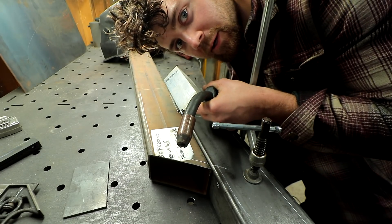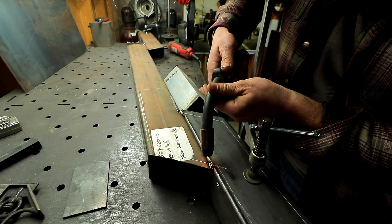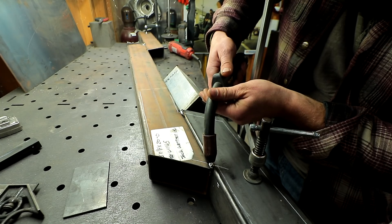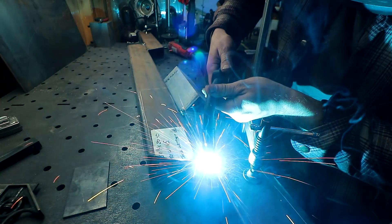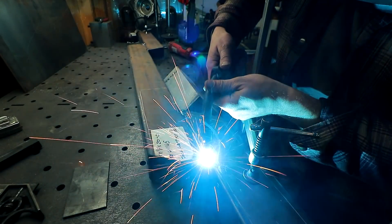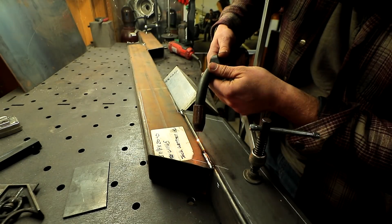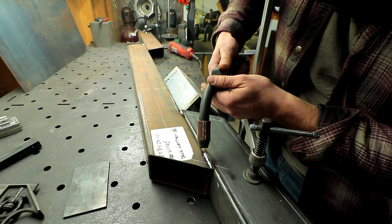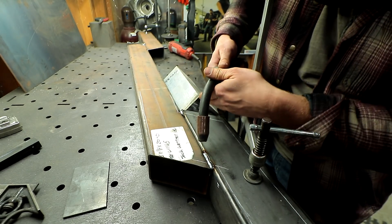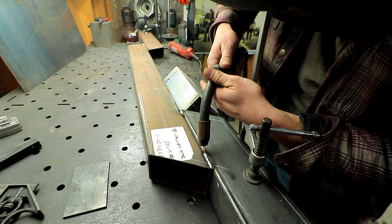Alright, here we go — first time attempting welding. Nothing TIG. You got too far away, so go a little bit slower, keep the nozzle closer. Start here again. I'll just clean that out and put a cover on it. Keep the nozzle closer.